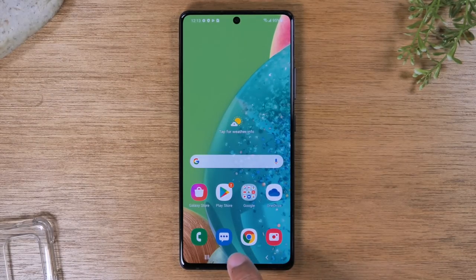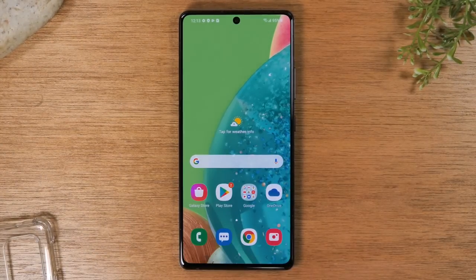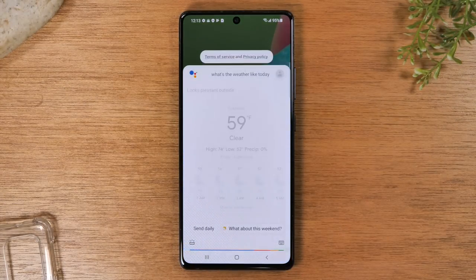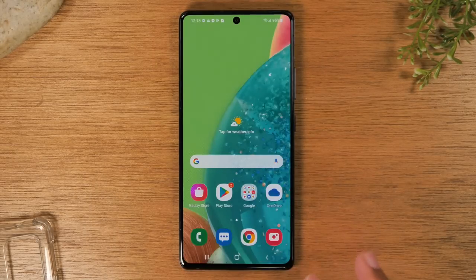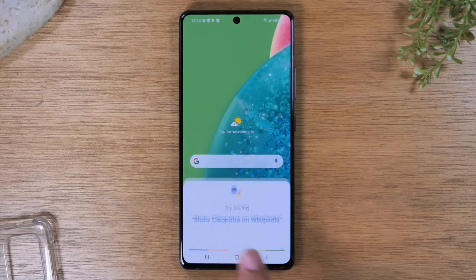If you hold down on the home button for one second, it will launch your Google Assistant that you can use to ask various things. For example, you could say 'what's the weather like today' and it would give you the weather and show you the forecast. You can ask things like 'set a timer for 10 minutes' or 'when does my favorite team play' — that's your assistant, accessed easily by holding down on this button for one second.